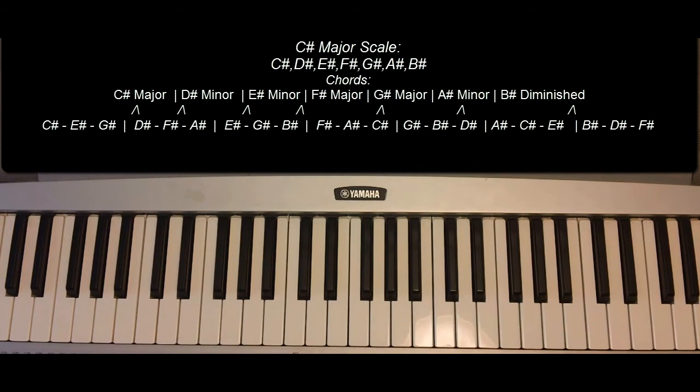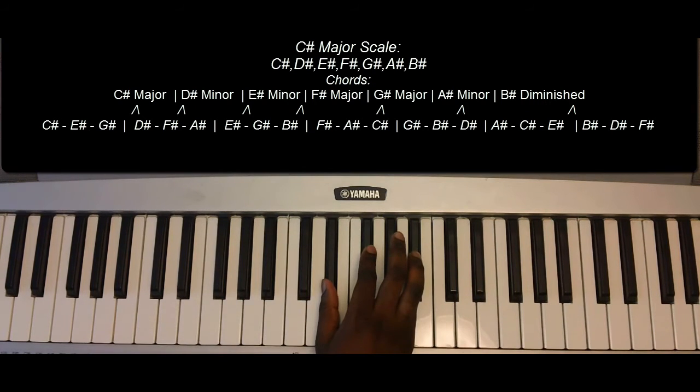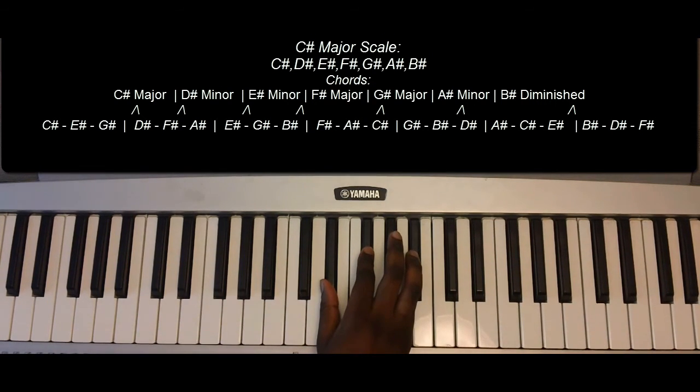Now the primary triads, or the triads that make up this key signature, are as follows. C-sharp major: C-sharp, E-sharp, and G-sharp. D-sharp minor: D-sharp, F-sharp, A-sharp.